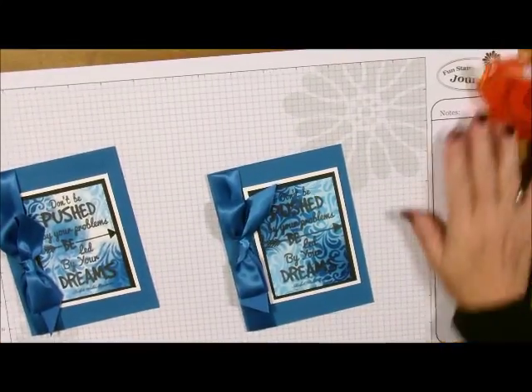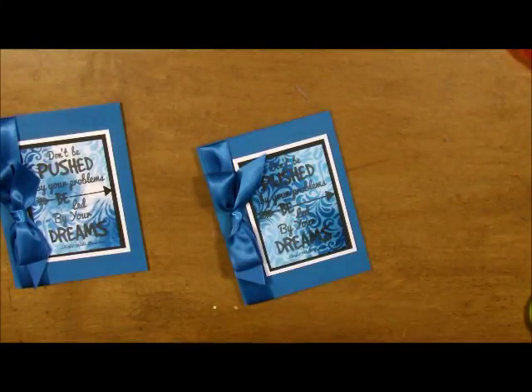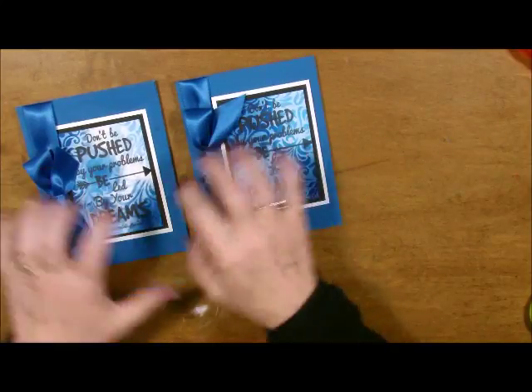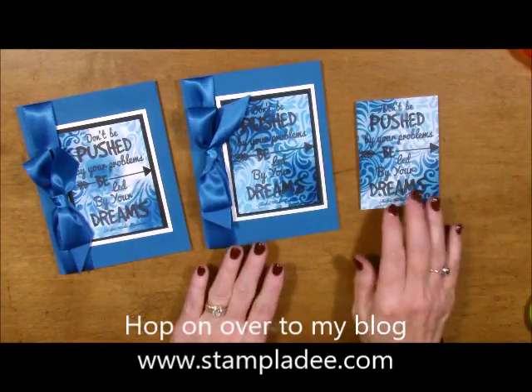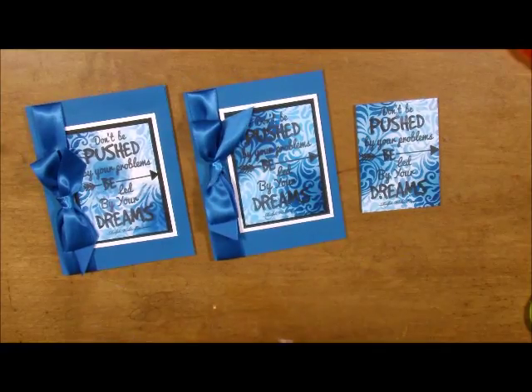Isn't that absolutely gorgeous? You can see depending on how much you cover it up and how much you leave light, it always looks different. Let me just bring in one more of these because I do have another one I'm working on. That's my post for today — super easy, super fun, and super fast. If you have any questions, hop on over to my blog and you know how to get a hold of me. You take care and have a great day.